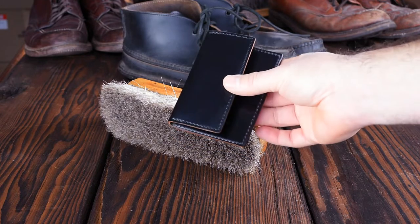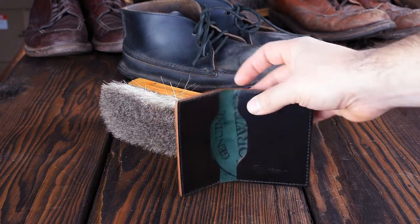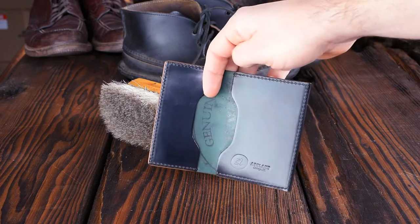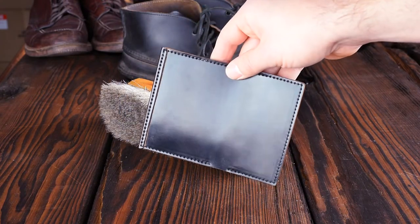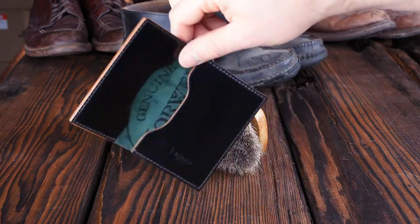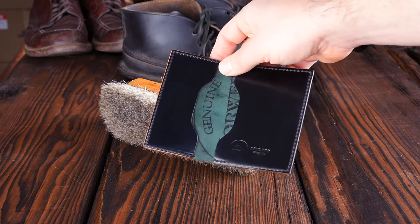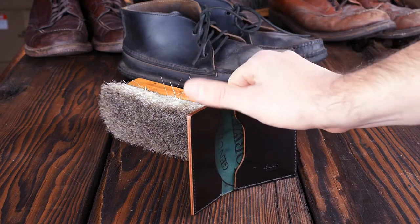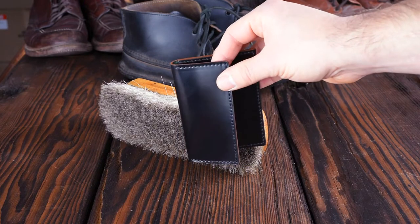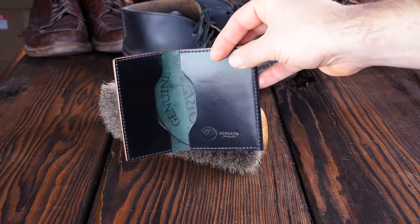I wanted to show you this Black Shell Cordovan Louis Little New York. This might be the last time I show you this because it's currently on the flash sale — there are a couple left. If you're looking to check out Shell Cordovan and you've never checked it out before, it's sometimes hard to find Shell Cordovan at any price under several hundreds of dollars. So these are on sale right now for $70. This is a really good opportunity to try out a minimalist cardholder and this really special leather that I think everybody should experience.